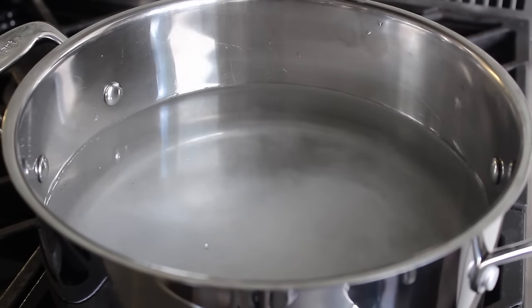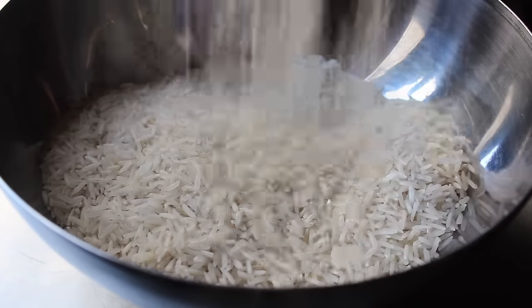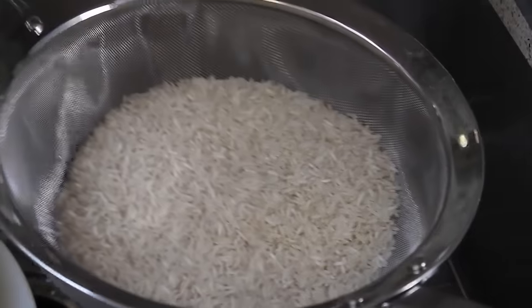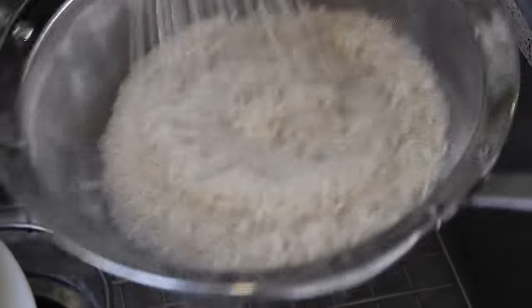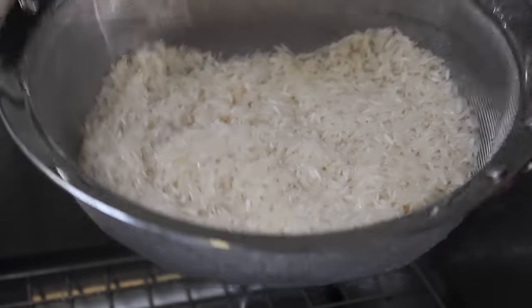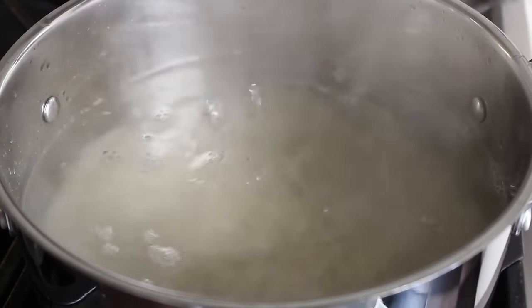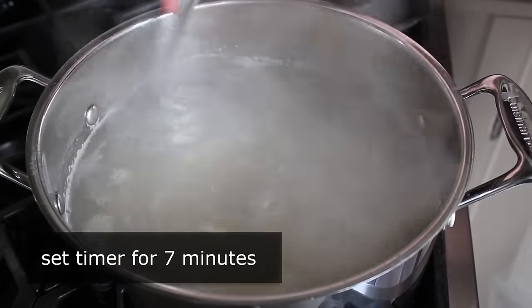While we're waiting for the water to come to a boil on high heat, we can go ahead and prep our rice. I want you to get a very specific kind of rice called basmati, which is incredibly easy to find in stores these days. We're going to toss a couple cups into a strainer and rinse it very thoroughly to remove any excess starch from the outside of the grains. Once the rice has been rinsed and the water has come to a boil, carefully transfer the rice into the pot and set your timer for seven minutes.